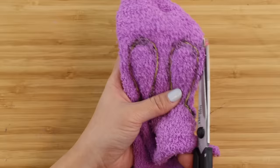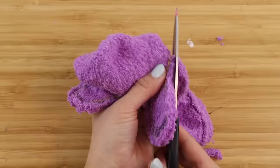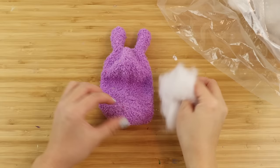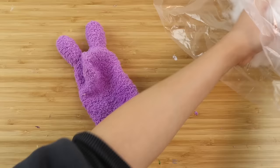Once you're done, cut it out carefully, leaving about five millimeters of fabric next to the thread. Also make sure that the folded edge of the sock is open on both sides. Now turn the whole piece the right way round, making sure to push the ears all the way out. I'm going to stuff each one lightly with polyester stuffing so they can stand upright.